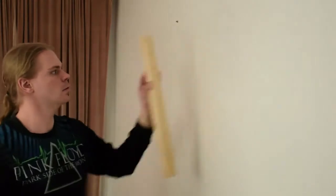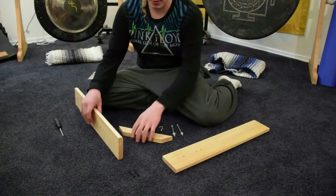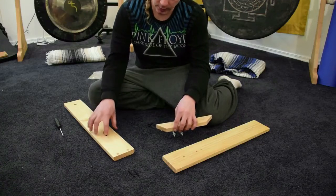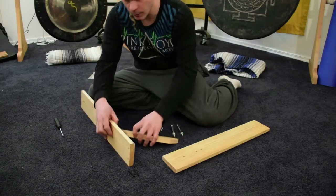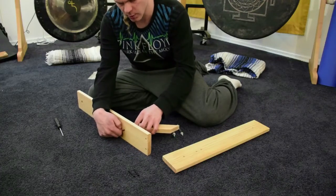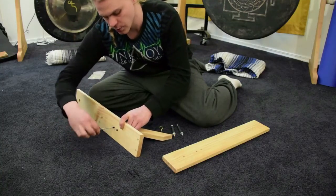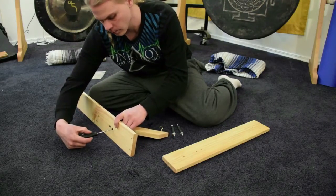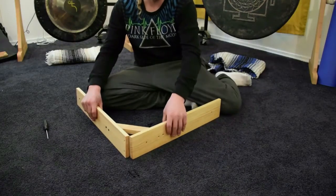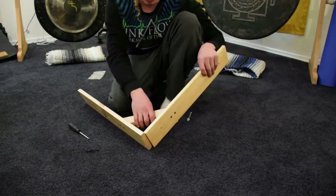To begin assembling the Great Wall gong stand, take your top piece, the smaller piece, and two of the smaller screws, and go in through the larger side of the holes. Remember, the flat side always faces outward. Line them up with the pre-drilled holes in the smaller piece of wood, get them finger tight, then tighten them about 90 percent of the way with a screwdriver. Do the same with the other two small screws on the second side piece.